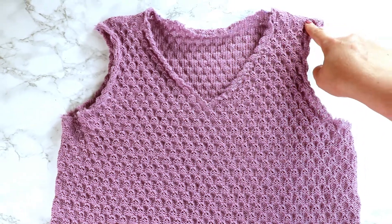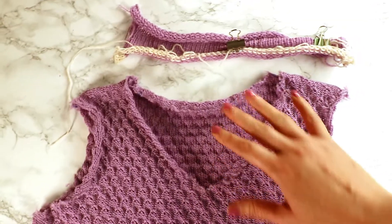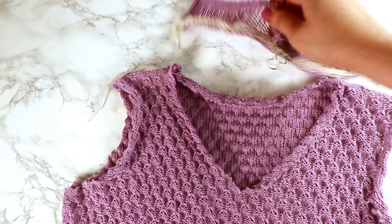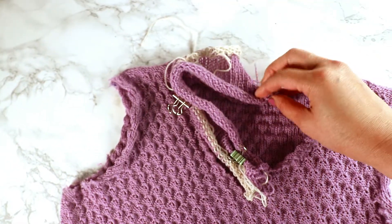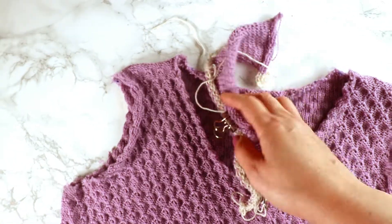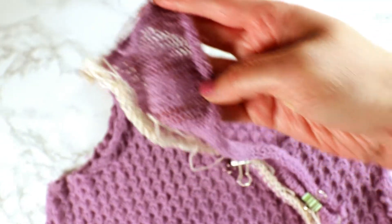Now we've finished sewing the shoulder and sides, we can start doing the neck. For the ribbing I'm going to use mark ribbing on the LK150. I start by making a sample just to see if the stitch number fits, because it's a lot of stitches. I need to separate into two pieces. In this instance I have about 100 stitches, and I keep it an odd number, so I have 101 stitches.